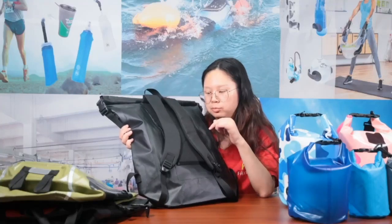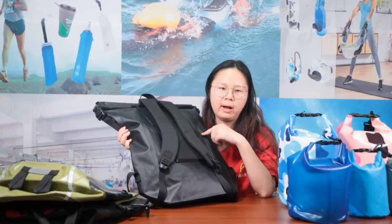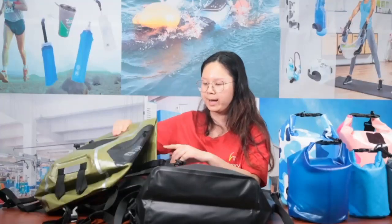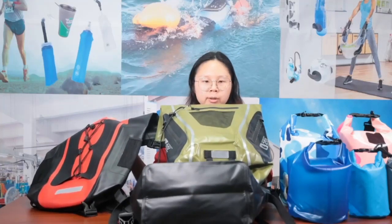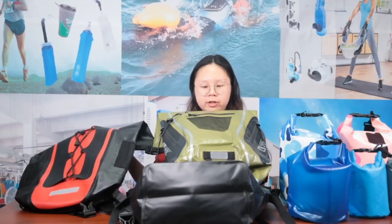I suggest you buy this bag for daily usage because I think it's suitable for everyday use. Both of these backpacks can also be used when you go outside for outdoor adventures.